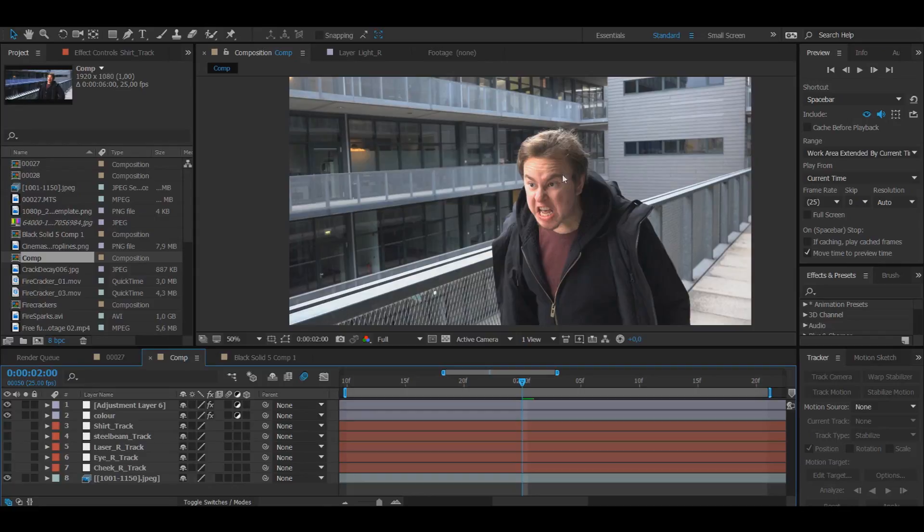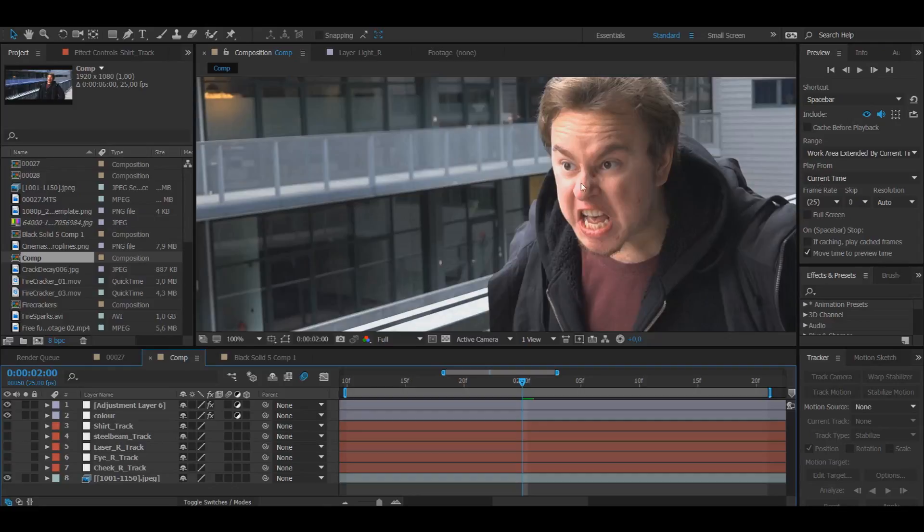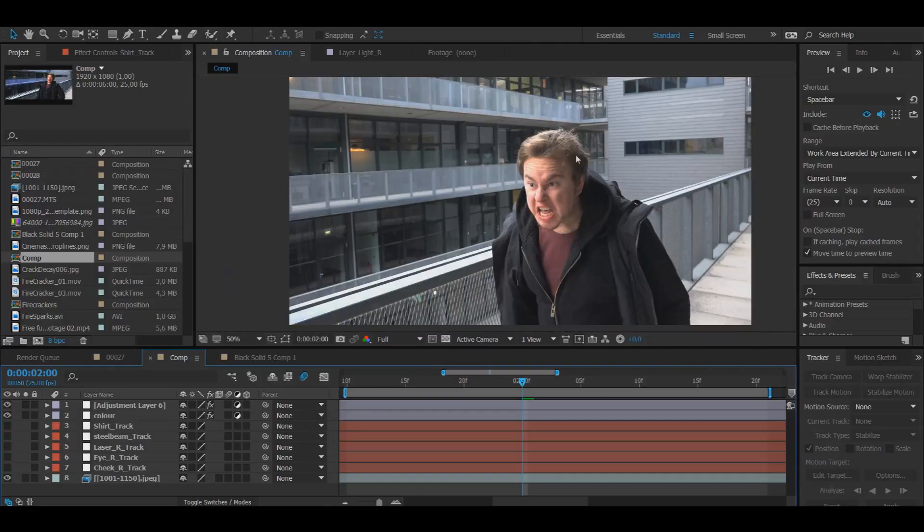I've used Mocha to do the cheek track because I want to track more than just one point — I want to track scale and all that. Go watch another YouTube tutorial for tracking if you don't know what tracking is, because tracking is very important if you have a moving camera or a person that moves and the effect is supposed to be on the person. You always have to track. It's the first thing I do because if you don't have tracking, you don't know that the shot is actually going to work.